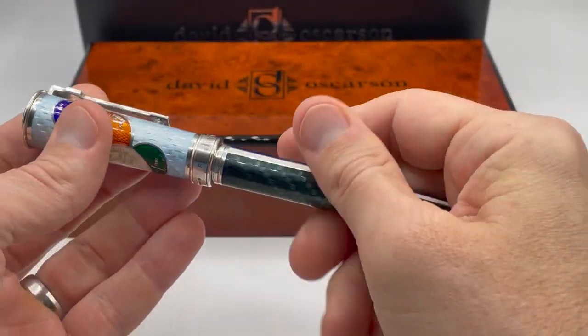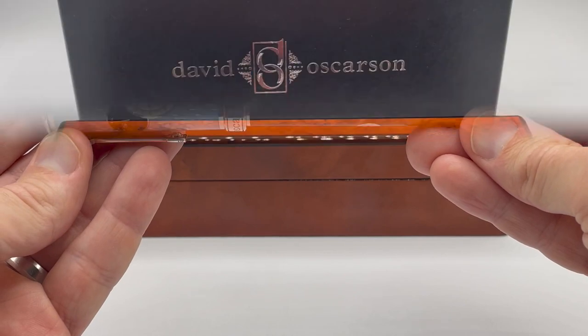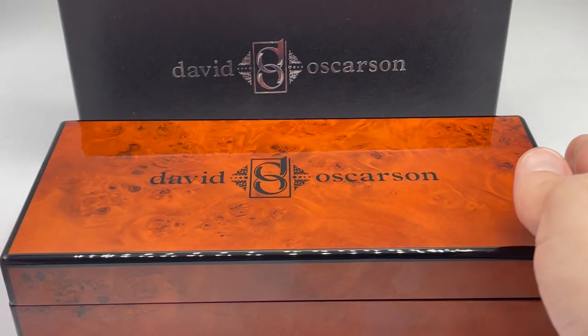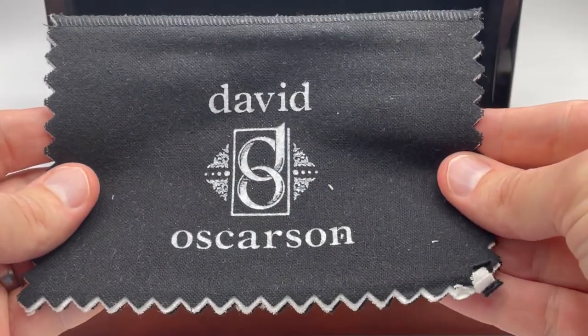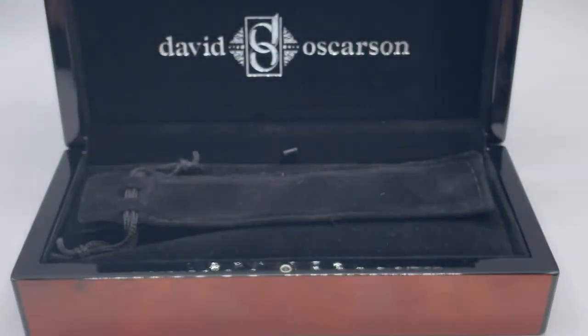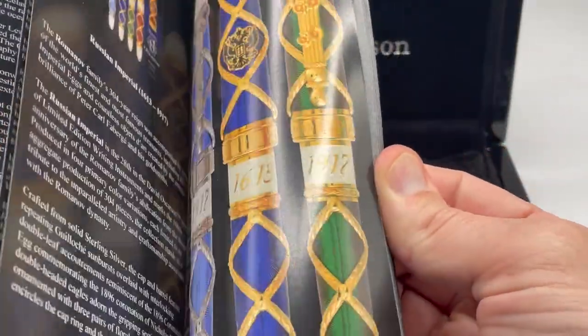It is cartridge converter filled and can also be eyedropper filled. Taking a quick look at the packaging material, we have the outer box and a nicely finished wooden box with the Osterson name. It comes with a polishing cloth, certificate, and brochure with descriptions of David Osterson's limited editions.